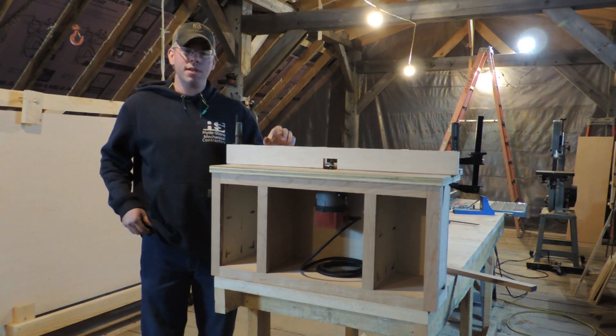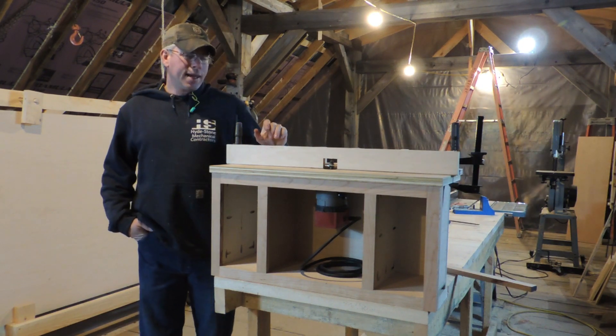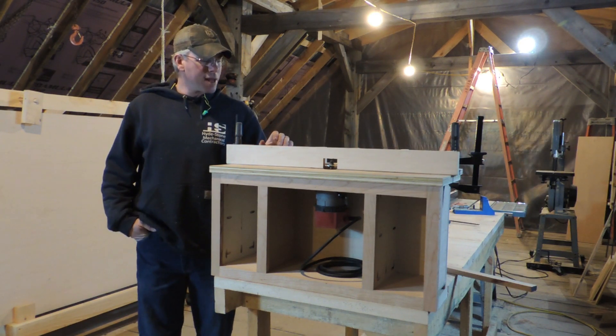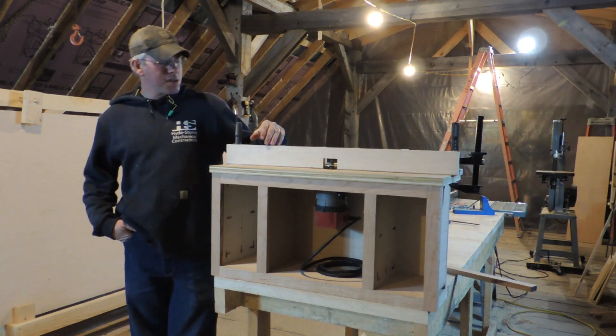I did have a viewer mention that it's awful tall by the time you set it on a bench. And I kind of like that when I'm running the router. I'd like to be really close to the work so I can see exactly what's going on.